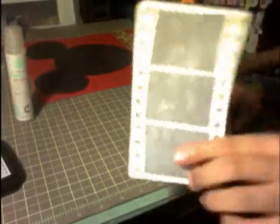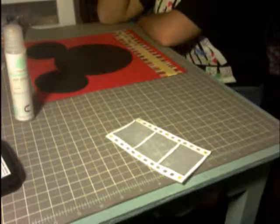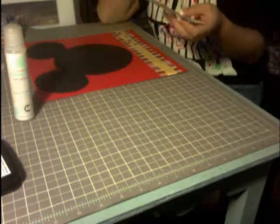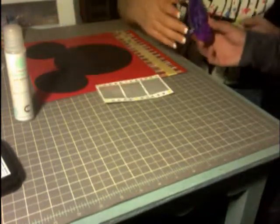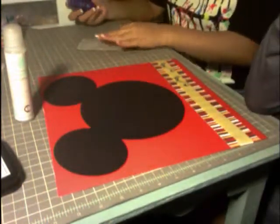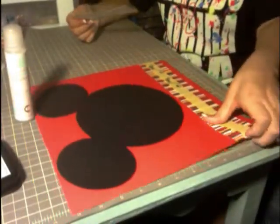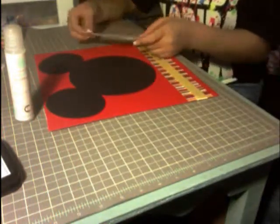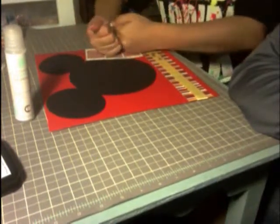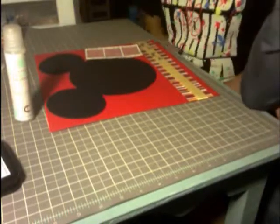Now I'm all done putting the little eyelets in. I'm going to place this right here — a little cattywampus. Make sure it's going to stay down. It looks a bit like lips, but okay!